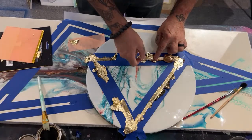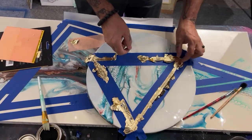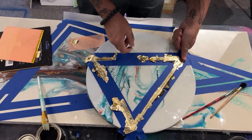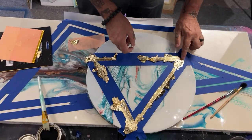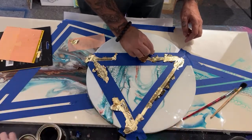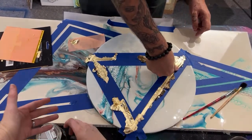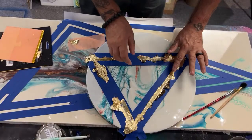Brilliant idea to use the heat gun because waiting one to three hours for the adhesive to tack is for the birds. The open can is making me nervous — let me fix that as I get sticky all over my fingers.